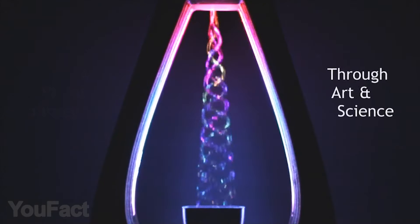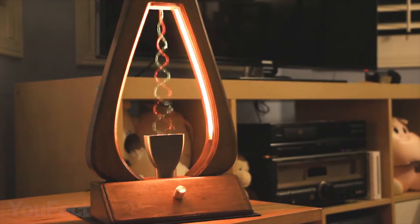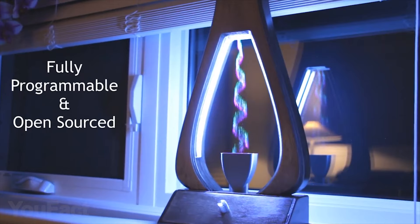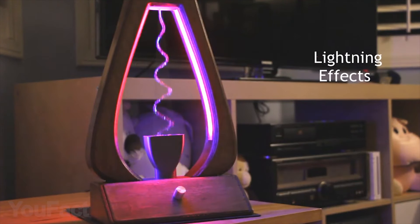The animated water appears to bend, freeze, slow down, rise upwards, or even split into multiple streams. By applying different LED colors, Aquarius can create even more mesmerizing displays such as gradient layering, multicolored streams, and more.